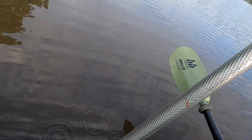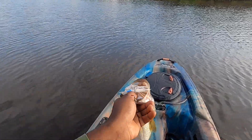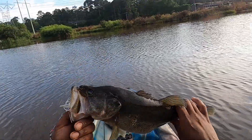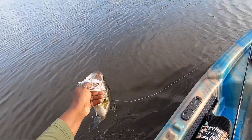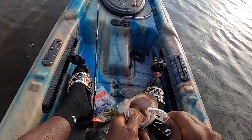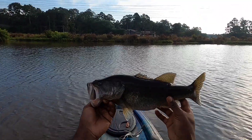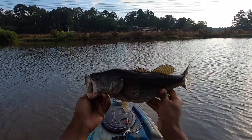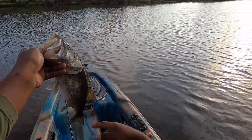This sucker's blind. Look at that gut though - off of the spinner bait, first cast! Let's go!